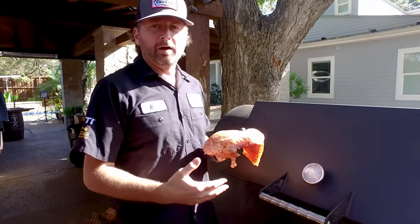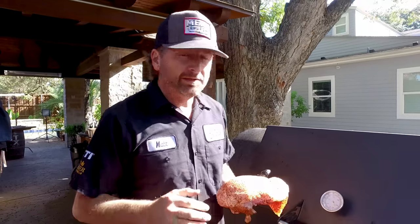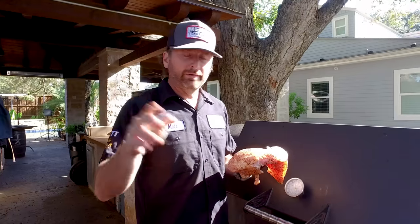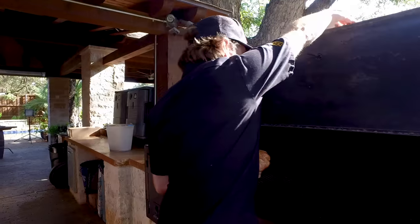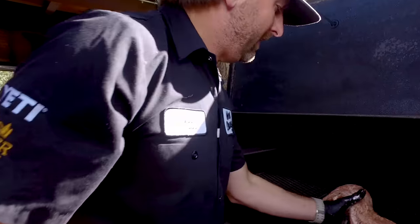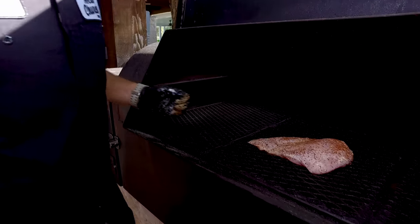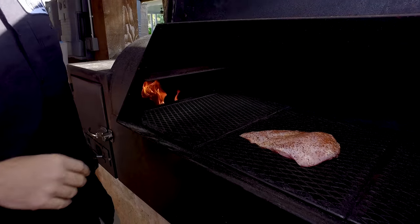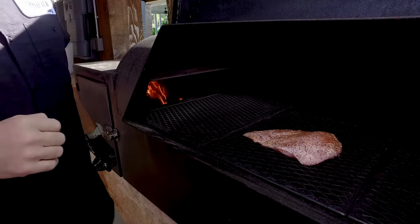Today we're cooking on our offset stick burner with hickory at 275 degrees. You can cook on any smoker you want — a pellet grill, whatever you want. We're just going to set this right on the grate. It's probably going to take about an hour and a half, depending on the size of your turkey breast. We're going to baste it with butter during the cook and it's going to be awesome.